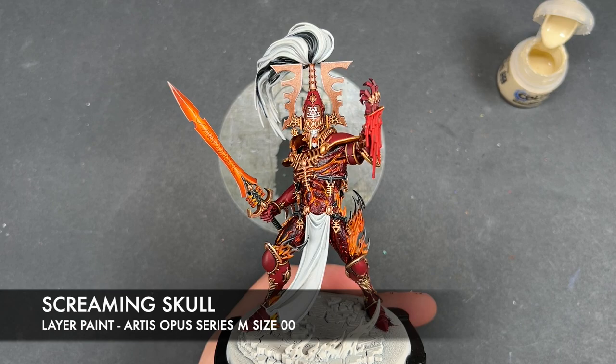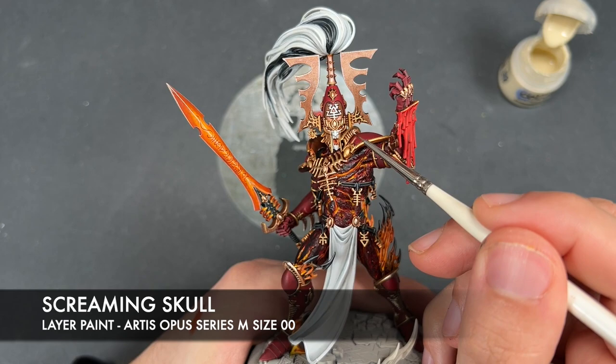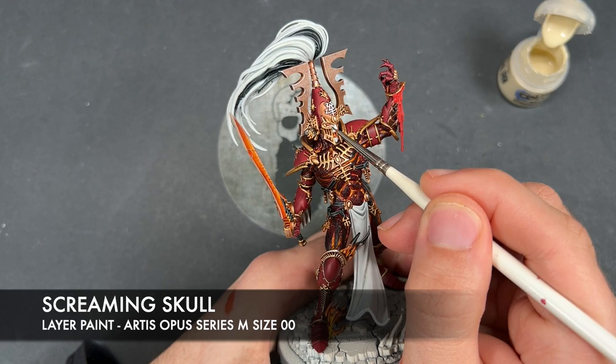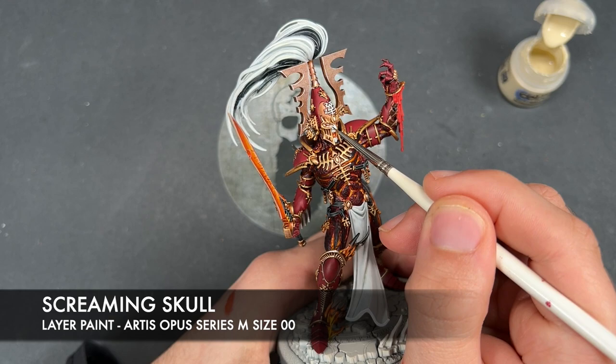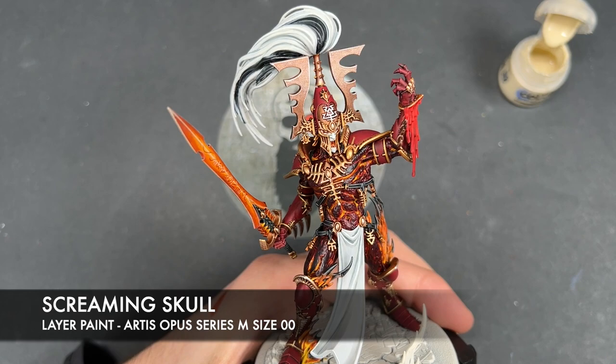Still with the Screaming Skull, we're going to take a tiny amount on our brush and use this to add a real glow to his eyes and into his mouth. We just take that Screaming Skull and add a little dot right in the middle of the Griffhound Orange that we put on there. Now in the mouth, we just want to add a tiny little highlight around the circle.